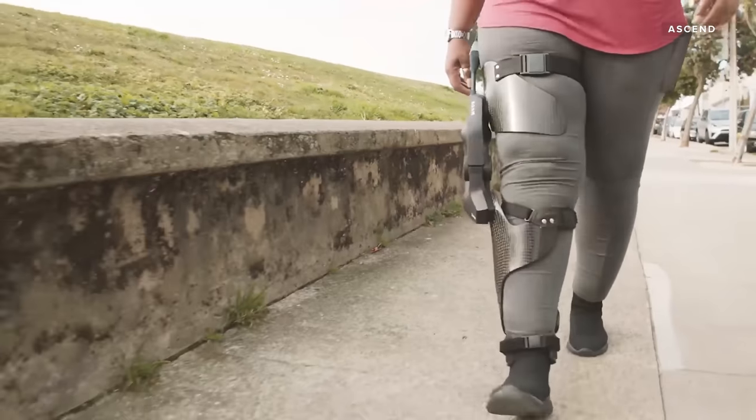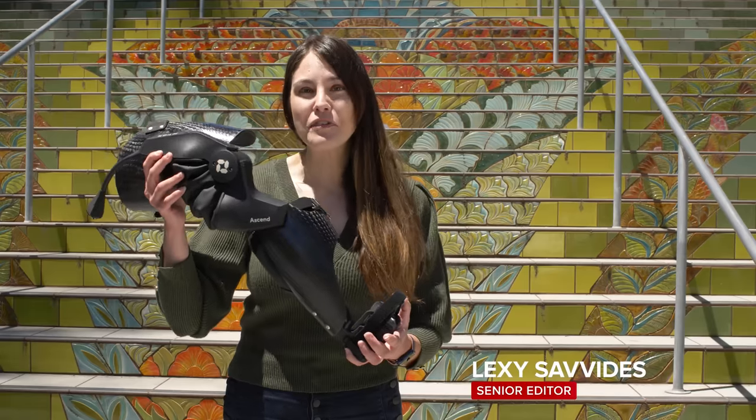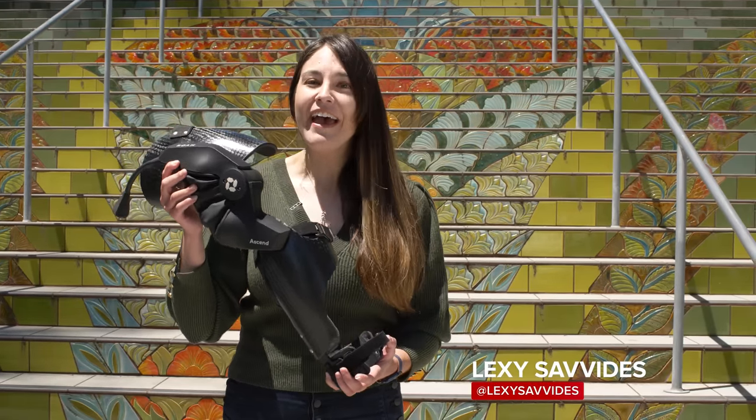If you're one of the millions of people who suffer from knee pain, you'll know it can be debilitating. This is the Ascend from Roam Robotics, and it's a wearable robot that can help relieve your pain and maybe help you avoid surgery.